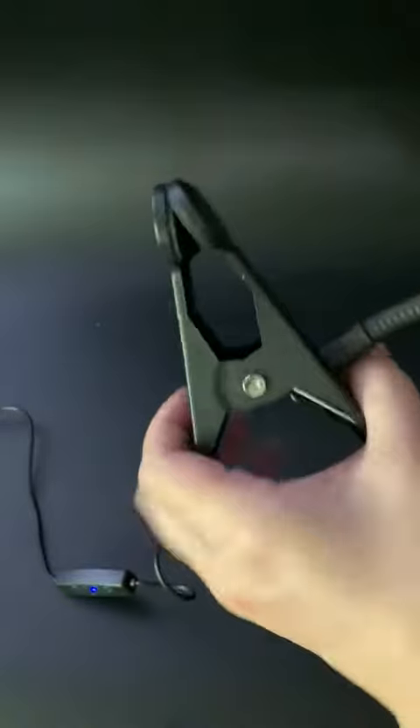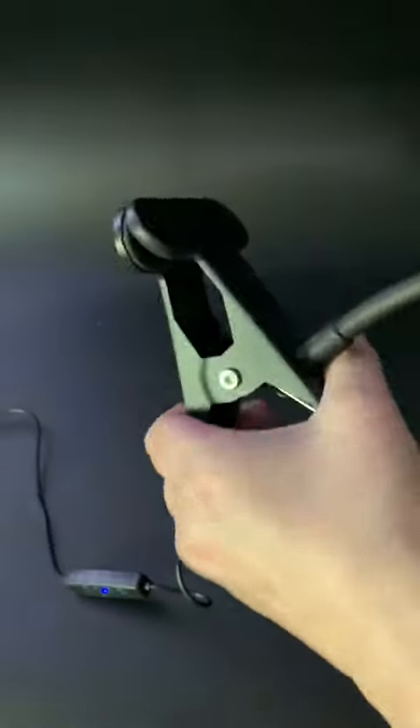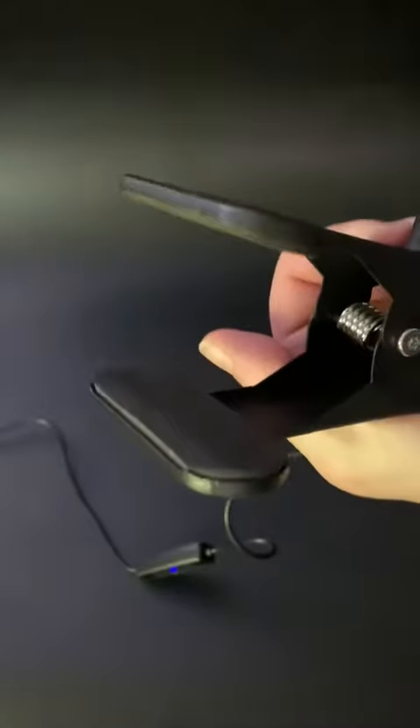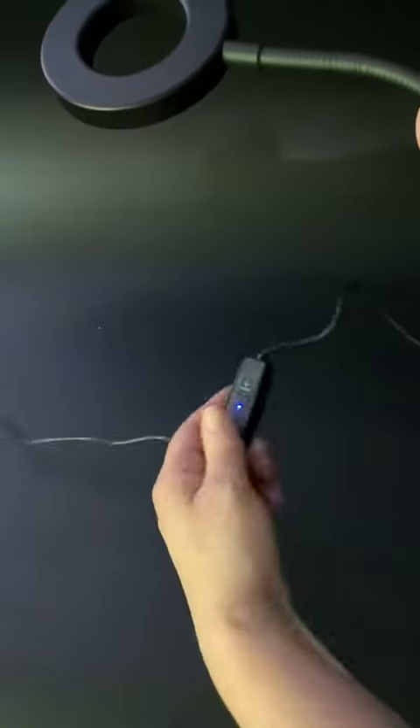The lamp and the clamp are both made of metal. I want to show you how tight this clamp is — it's very strong with a lot of tension. It does have padding on the inside so it's not going to destroy your tabletop or surface area.